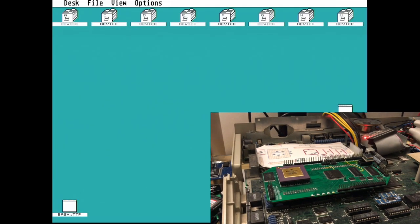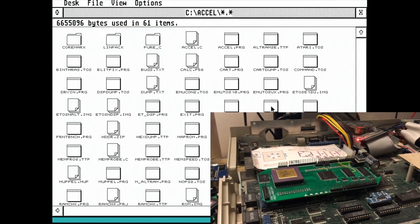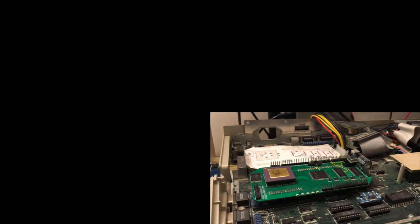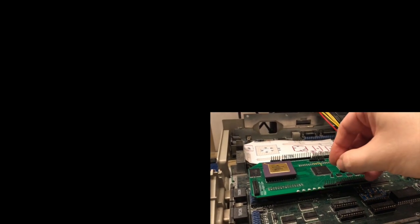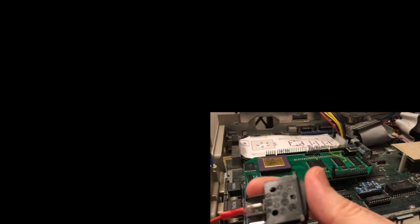Unfortunately, as you can see, that does take a couple of minutes. Writing to flash is quite slow — you have to write one word at a time and each word takes 4 bus accesses. But we'll just turn this off now and re-enable DFB1 and press our button.